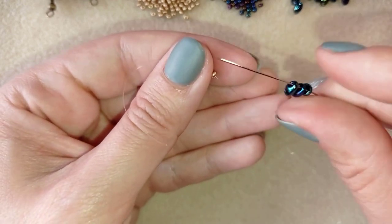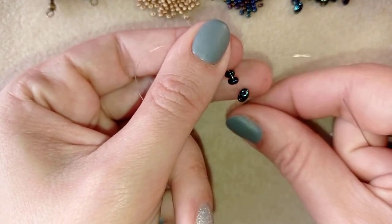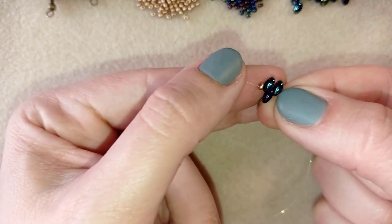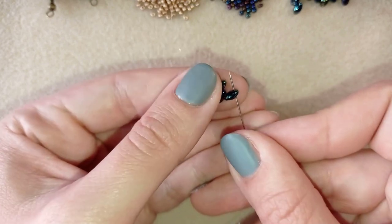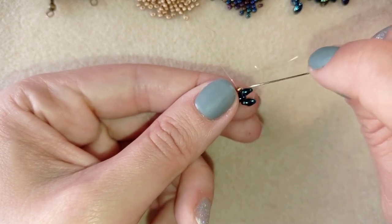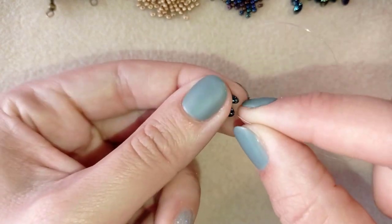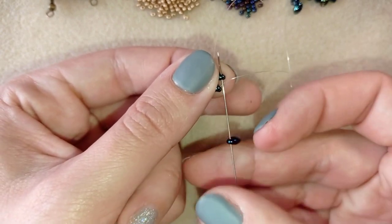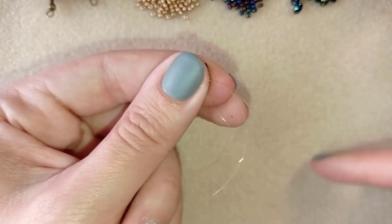Now I'm taking three of these beautiful chameleon twin beads and sliding those down. I arrange them with two in one direction and the other one in a different direction. Here I have an empty hole of my side bead and I'm going through it — going through this hole and then back in this direction. I prefer to use transparent thread so my work looks better, but I'm always showing where it goes so you can follow my needle.